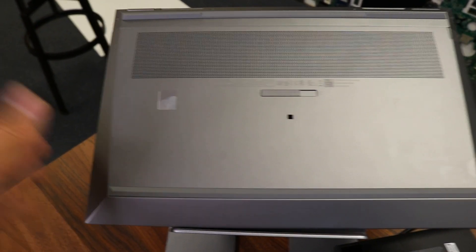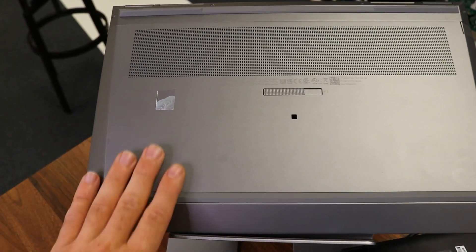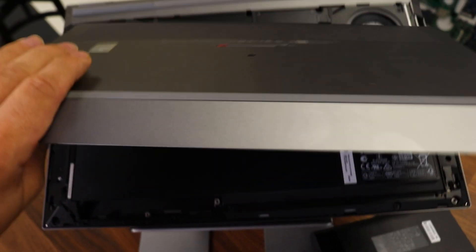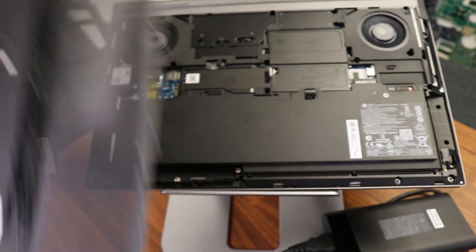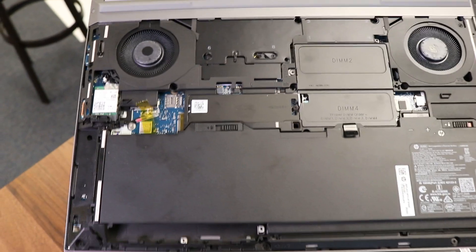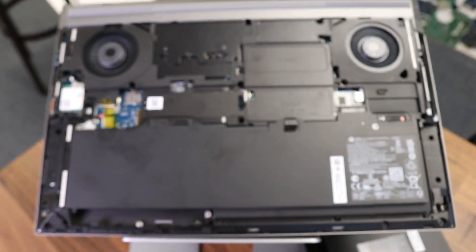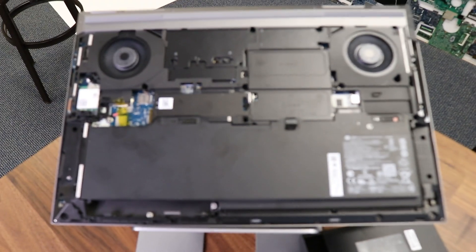Check this out. Once you flip the laptop, you will see this latch here. All you do is simply pull it out and the back cover removes super easily — and here is pretty much everything you need in order to upgrade your device.